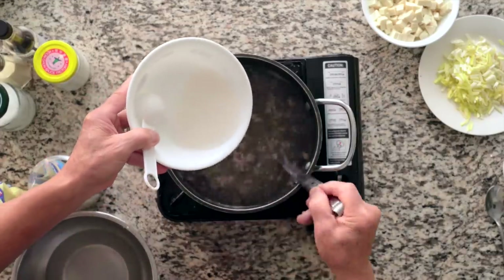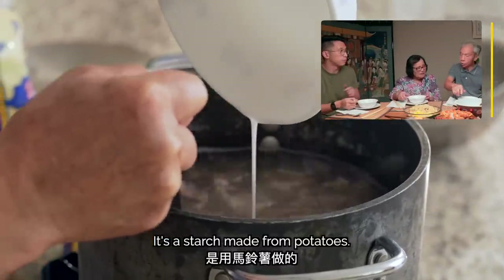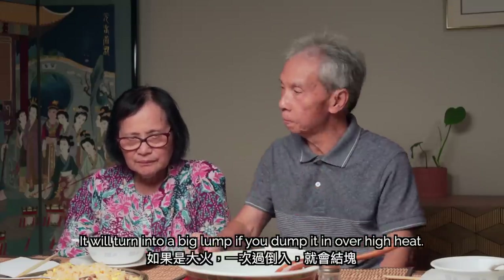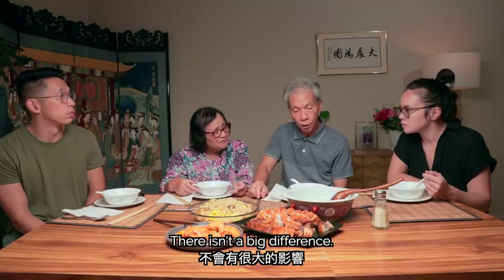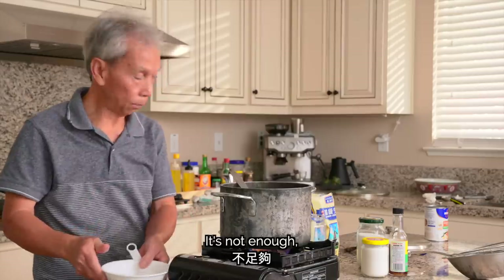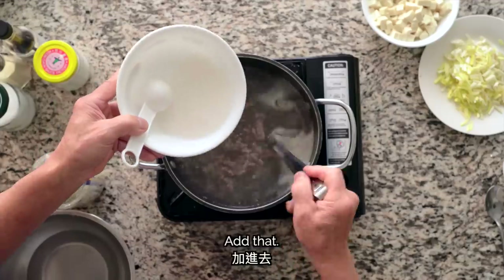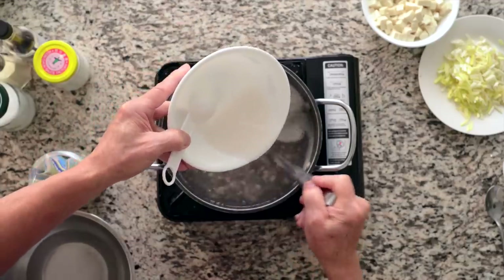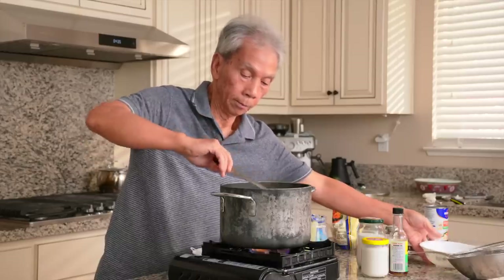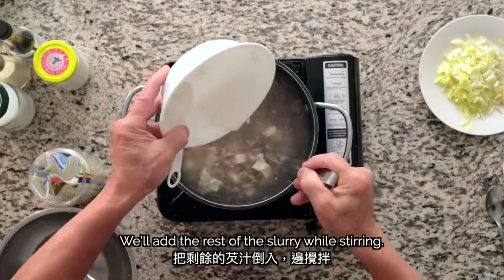We'll add the slurry we mixed earlier, stirring while we pour it in. For the perfect consistency, keep the heat not too high — turn it on slowly. If you use cornstarch versus potato starch, it won't affect the color that much. To thicken it further, my dad mixes 2 tablespoons of potato starch with 3 tablespoons of water, then pours it in slowly while stirring. That's enough. Now we'll add the tofu and stir gently to mix.